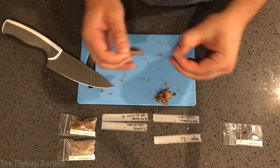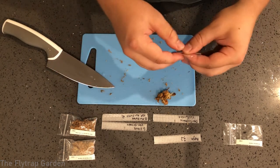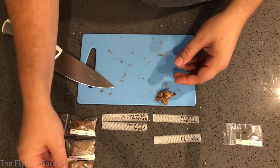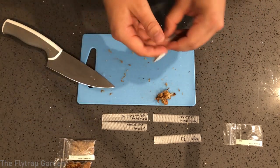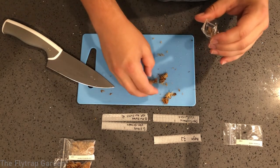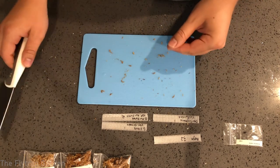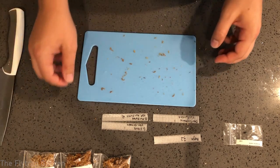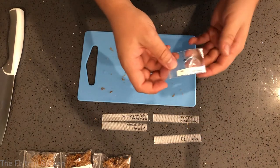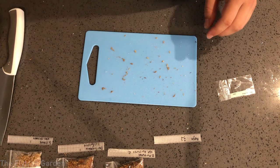Essentially put them on top of the soil, keep it humid, watch them grow a little bit, and then when they've started growing, cut it off so you can move them into their seedling growing area. Now we need to get our Drosera regii planted.